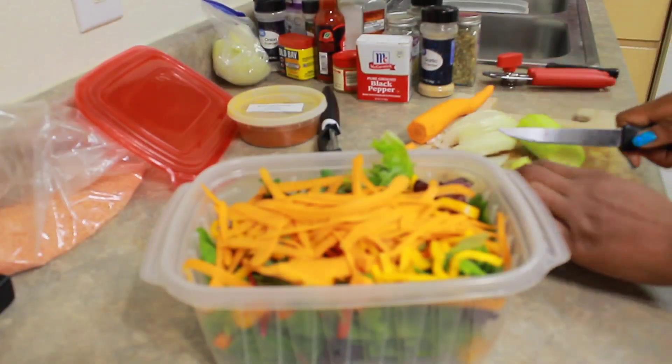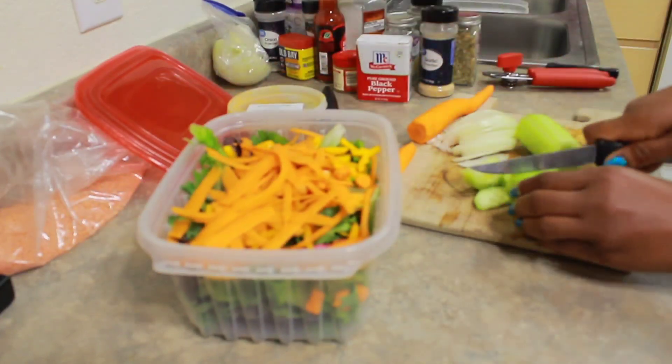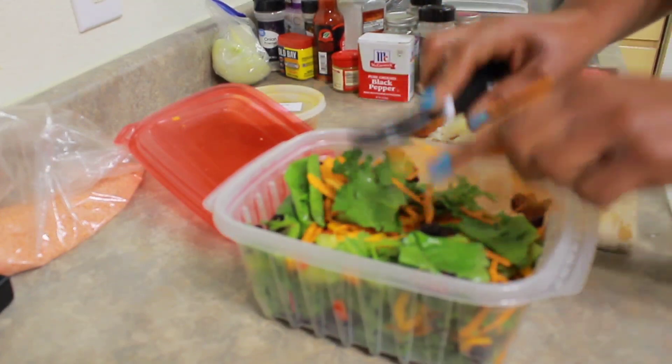I also added some cucumbers, some red peppers, some yellow peppers, some orange peppers, and I shredded some carrots. Once everything was in we shake them up. Now I have more space for more vegetables.